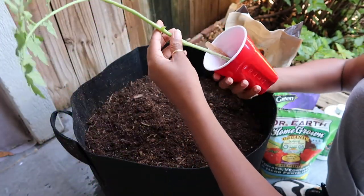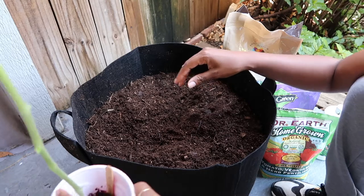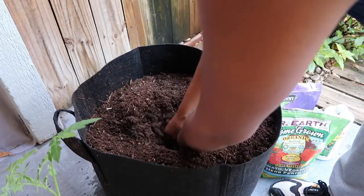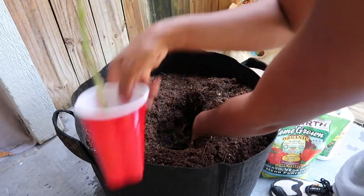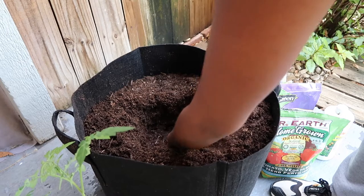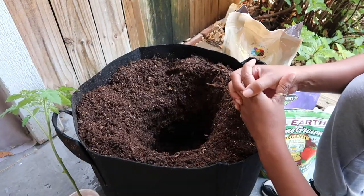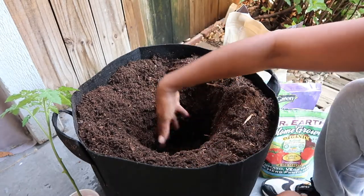Moving on to our planting hole — I'm going to bury this tomato plant pretty deep, about a foot deep. You can measure it by placing your plant in there and seeing if it's deep enough. If it's not deep enough, dig a little deeper, placing the soil along the edges to help you dig further down into the planting hole. Now we're going to add some goodies into our planting hole.